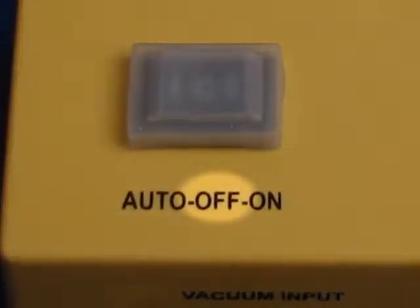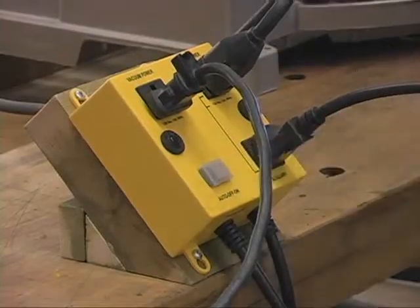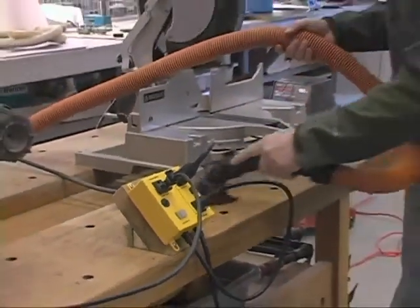In the off mode, the dust collection system is disabled. In the on mode, the dust collection system is permanently on.